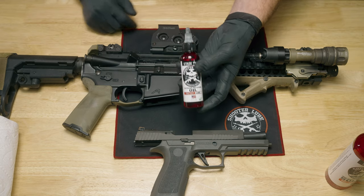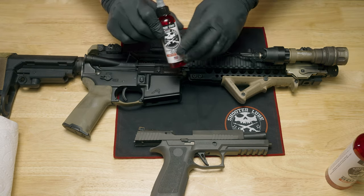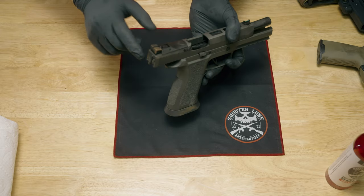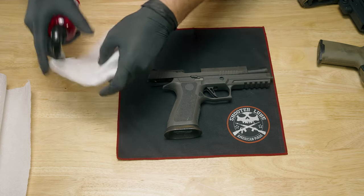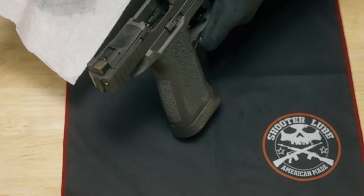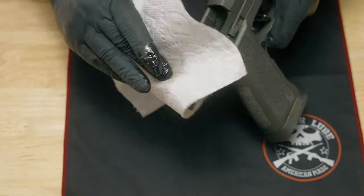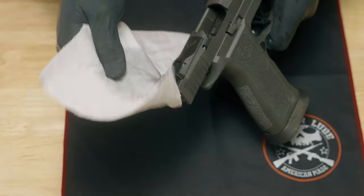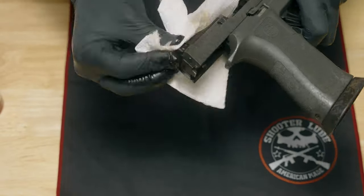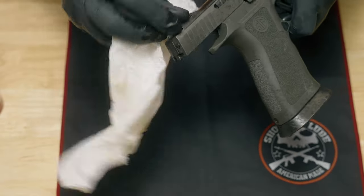I'll pin a comment below to keep you updated on how Stage 2 performs over time since I can't shoot the guns indoors today. Let's start with the pistol first and see how well we can break down the surface rust. I just use paper towels — nothing fancy. I'll wet the towel down and go at it. You can see the rust is coming off on the paper towel, and it was really coated in rust. So far it seems to be coming right off. After just a few swipes, it looks pretty much brand new.